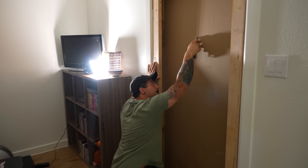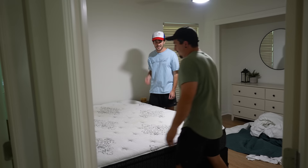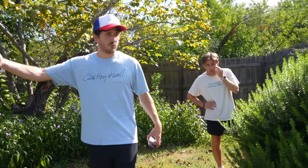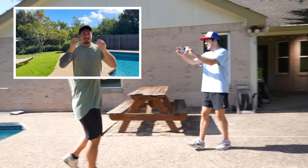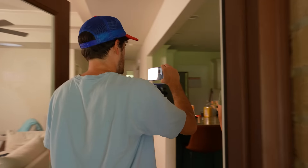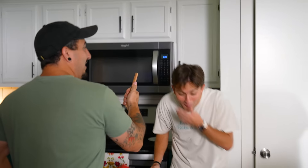After instilling some confidence in Tyler, we put the finishing touches on the wall and started rehearsing the shot. The wall break happens halfway through the scene, but in order to even get to that part we need to rehearse the start so that it all flows together seamlessly. And just as a reminder, we're not using any hidden cuts. So anytime we make a mistake, we'll have to reset the entire shot and start from the top.